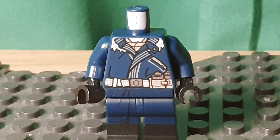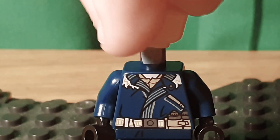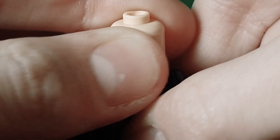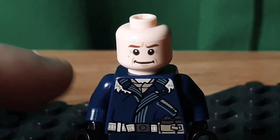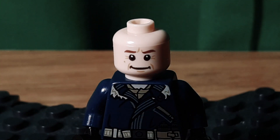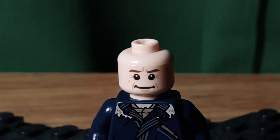I also used this face from Alan Grant. I really like the look of it. It might be a little too aged around the eyes and mouth, but I think the expression definitely reminds me of Hiccup.